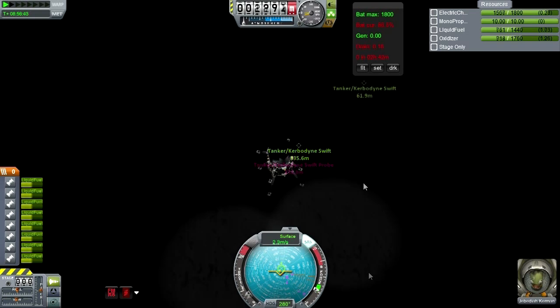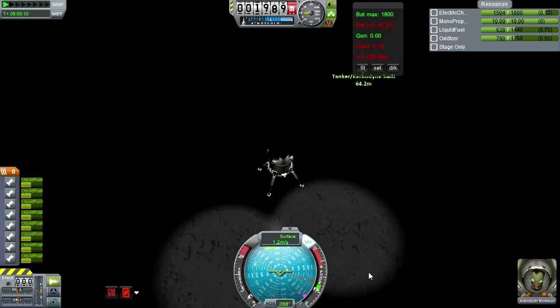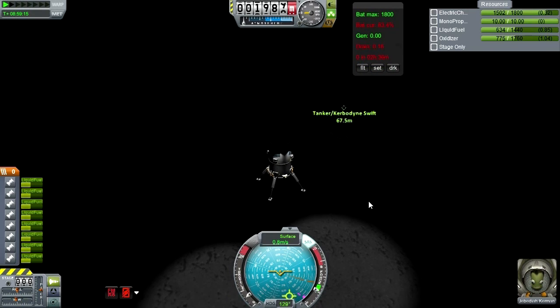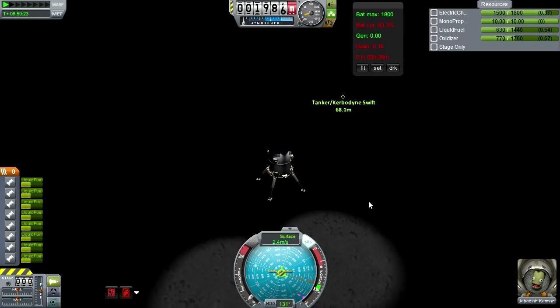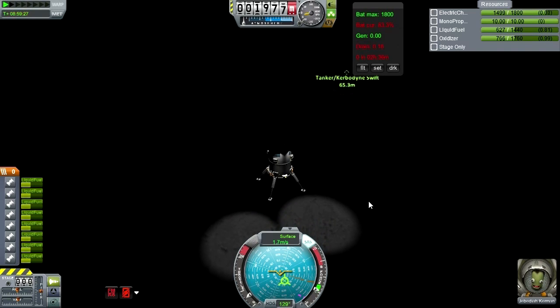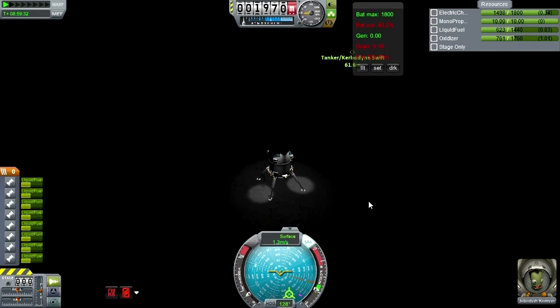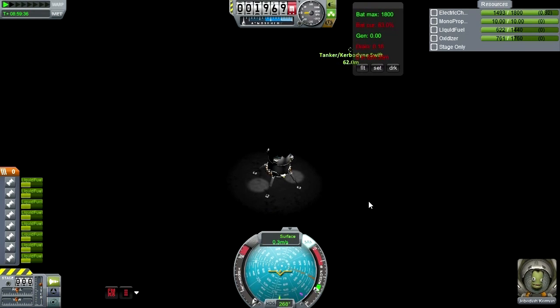I managed it — definitely within 100 meters; you can see 62, 63 meters somewhere around there. We do have landing lights on this one at least, but it is very, very dark. Plenty of fuel left over though. We're down safe with Jeb.